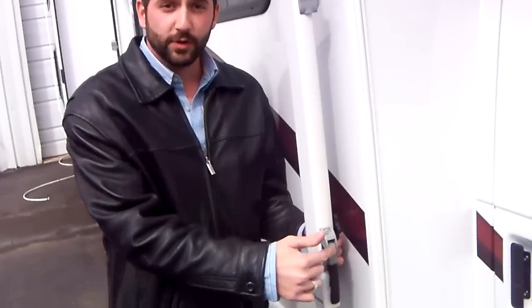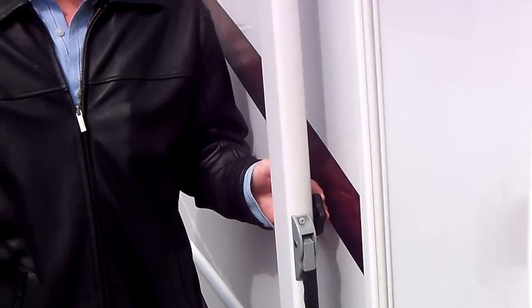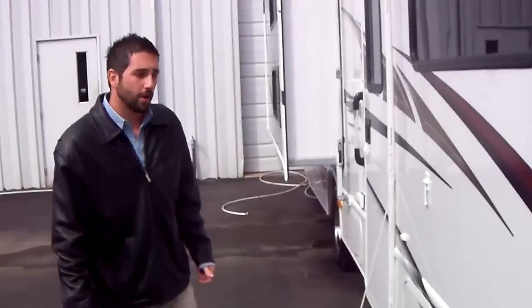I'm going to show you how to open the awning step by step, make this as simple as possible. You're going to start off by loosening this knob on the inside a couple of turns — not too much, it can fall out. You're going to do that on both arms.